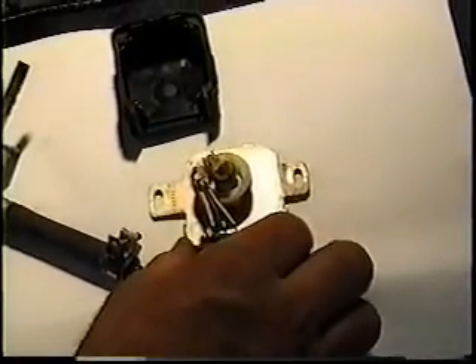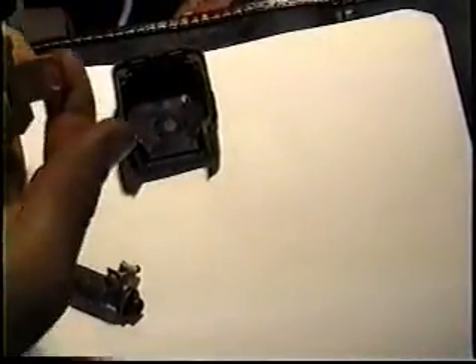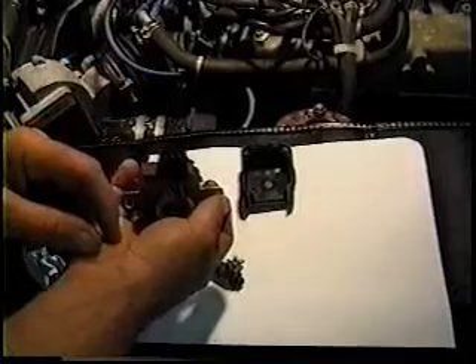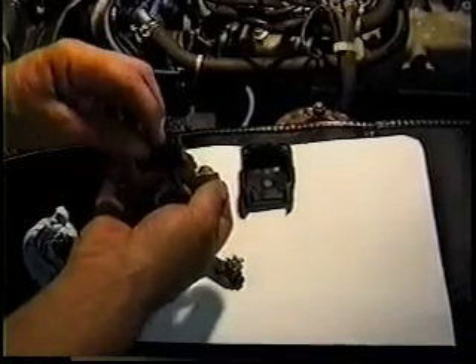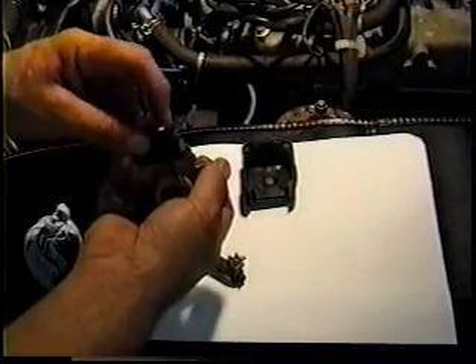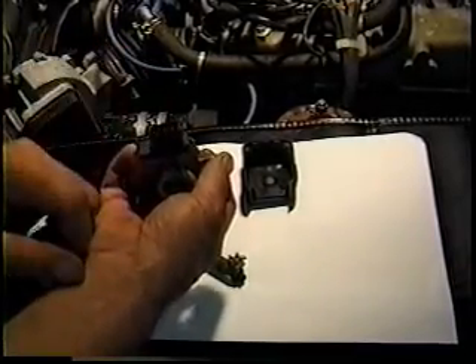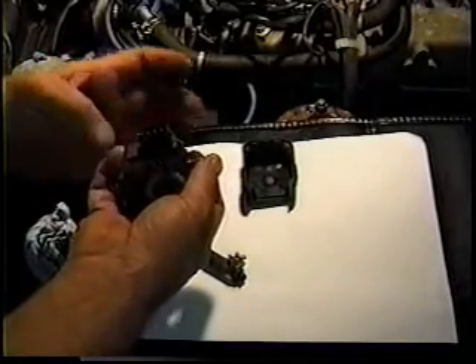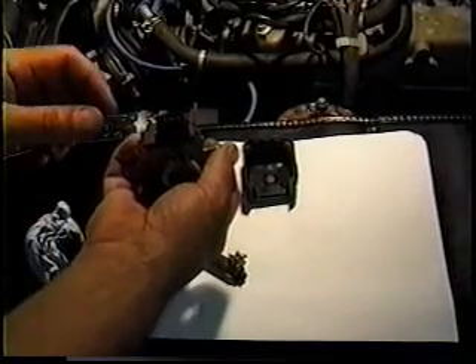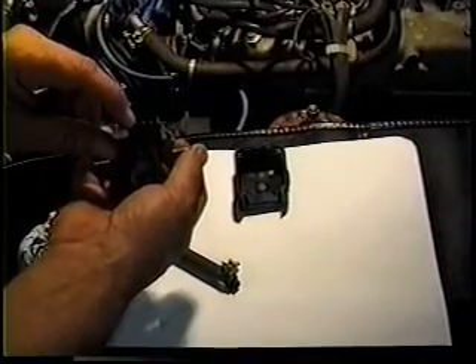Lastly is the throttle position switch. It bolts on this way — connectors go downward and it has three pin connectors on it. The center connector is the common and is the output. You're looking for either one of the outer ones to make contact. This is actually two switches built into one. There's an idle contact which is the right hand one, and there's the full bore contact, as I like to call it.